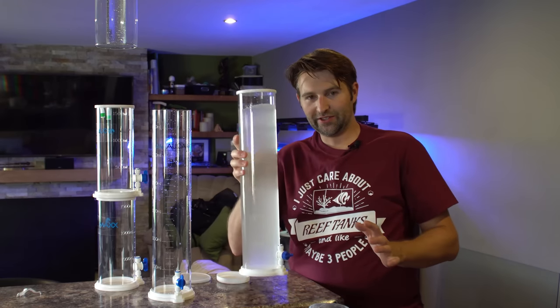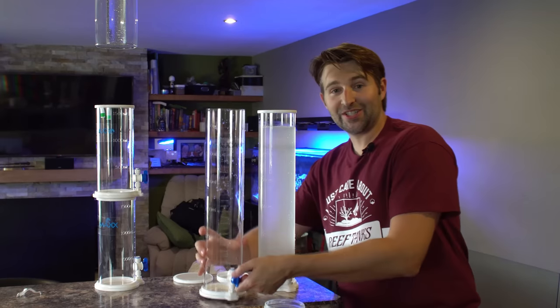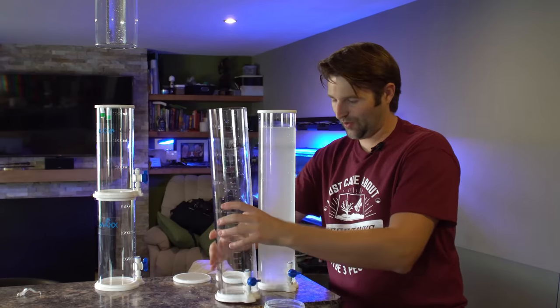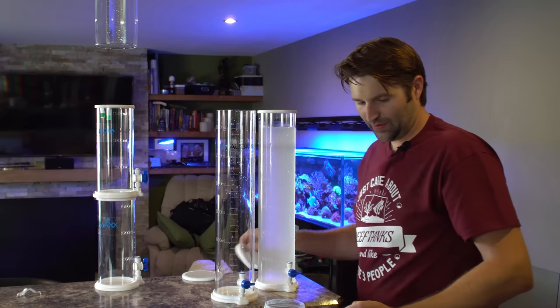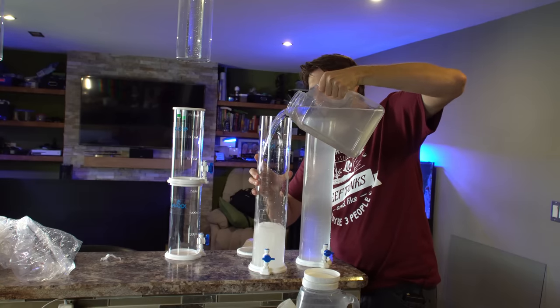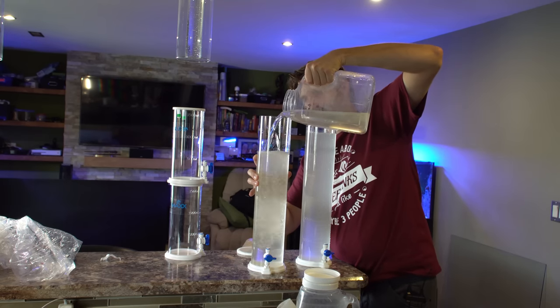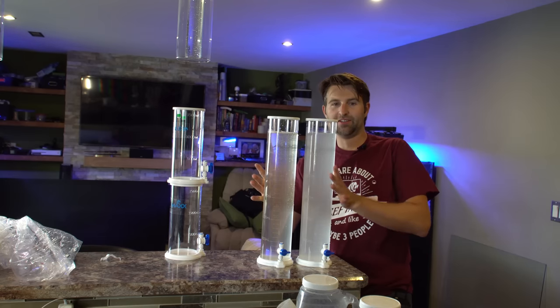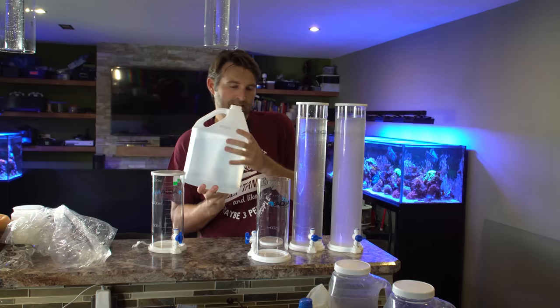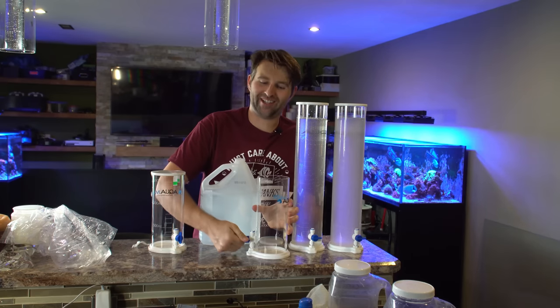So we've got three liters filled in the first one — we've got our calcium chloride. Next, make sure we shut the valve before we add our solution, and we're going to add some alkalinity. So we've got our calcium and alkalinity, and last but not least magnesium. Again, make sure we close that little valve before we fill it.